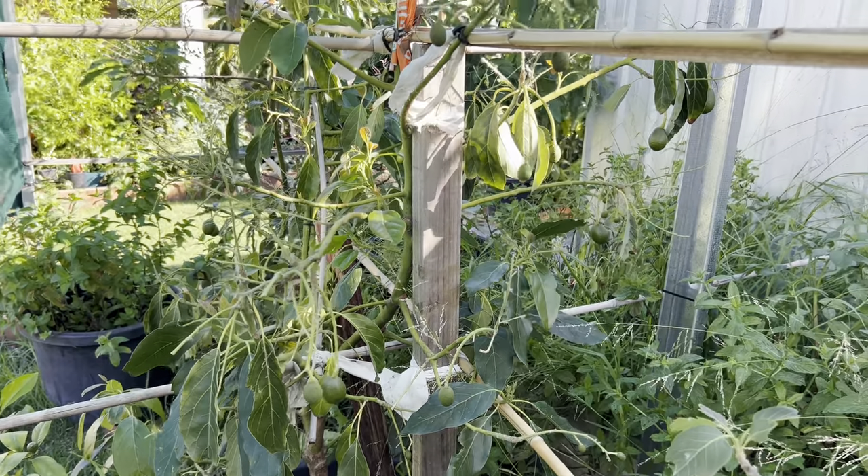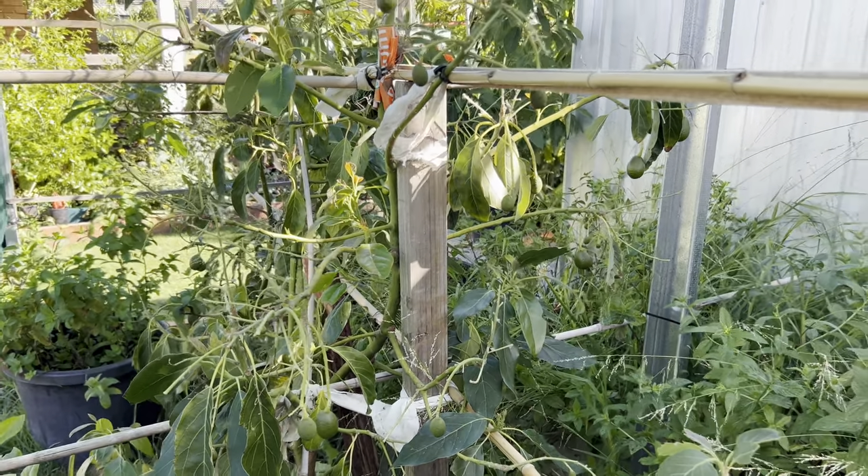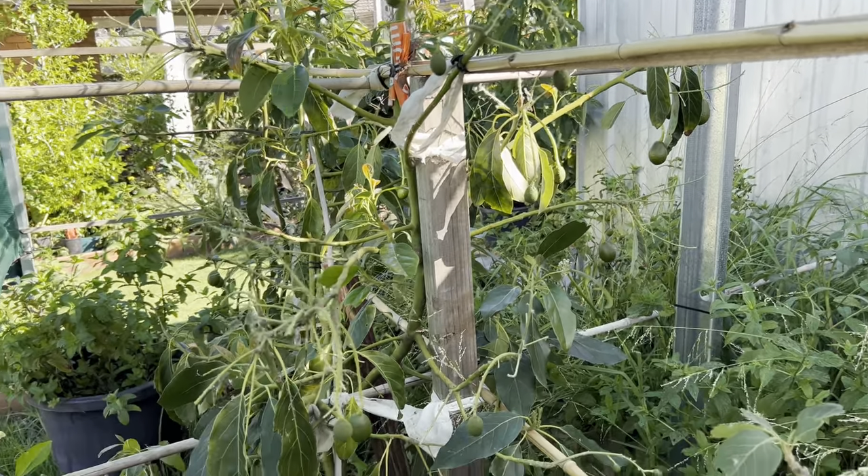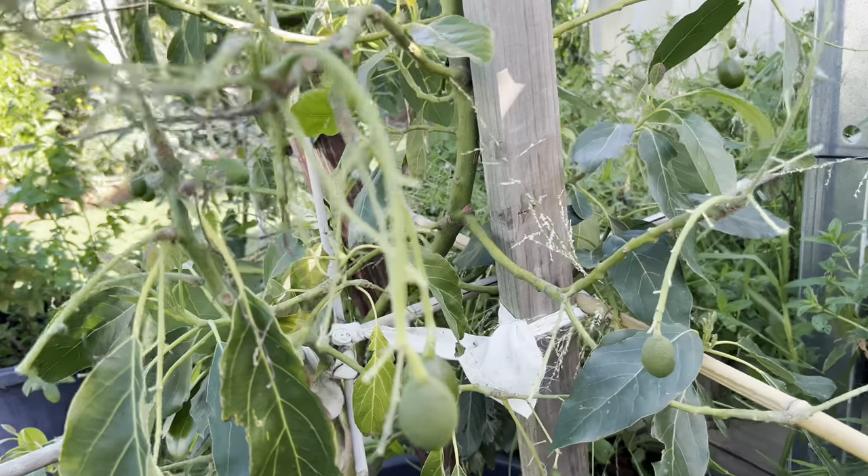Hello everyone, welcome back to my channel, Elisa Tropical Fruit Tree. Today I'd like to show you how my avocado trees are doing with their fruit. So it's my first one I'd like to show you - this is my house avocado.